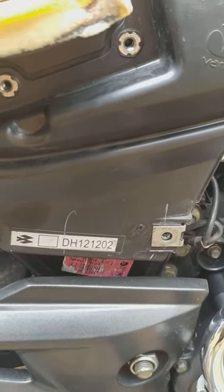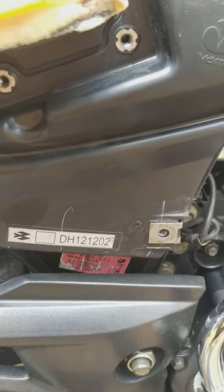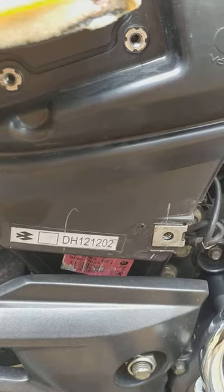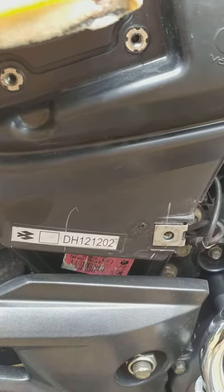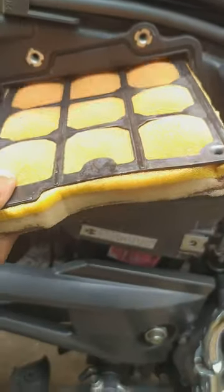Hello, good morning friends. Today I am going to show you the company-fitted Pulsar 150 BS4 air filter. This is the part number you can see, and this is the company-fitted air filter.